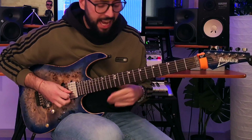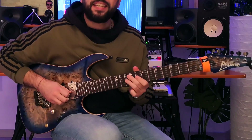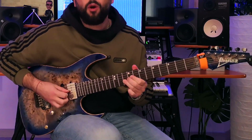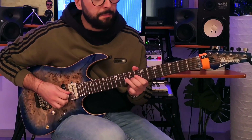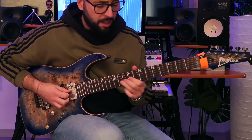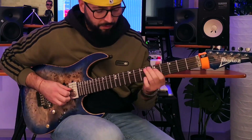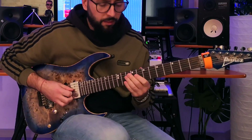What happens next? We have a bending from F to G — a whole step bending. F is on the 10th fret 3rd string. Then we go: bending, release, pull off.